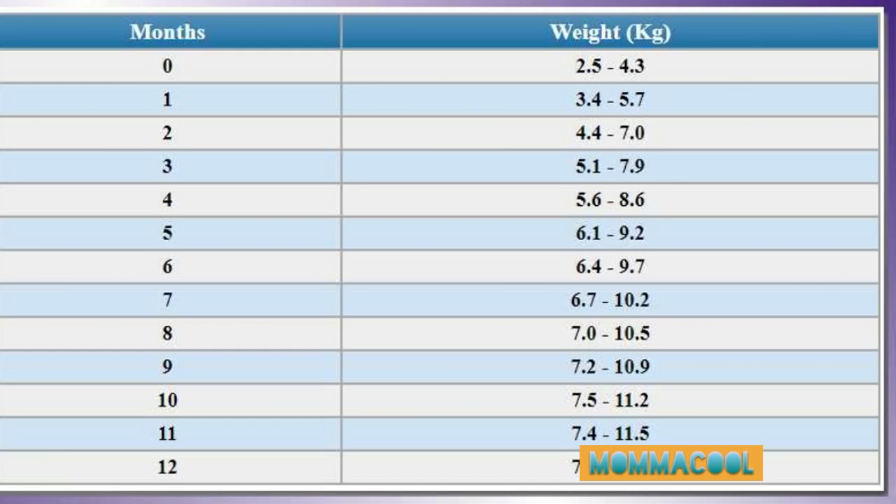The birth weight ranges shown in the chart are as follows: 7.2 to 10.9, then 7.5 to 11.2, then 7.4 to 11.5, and then 7.8 to 11.8.